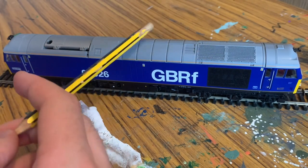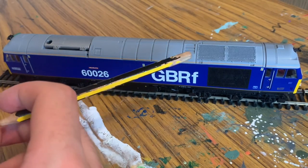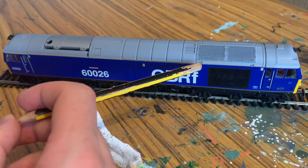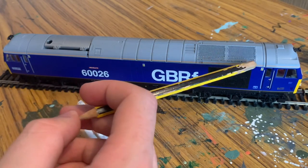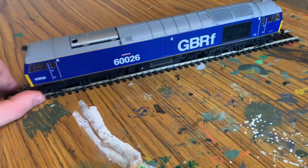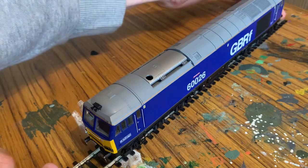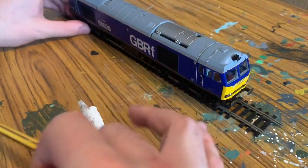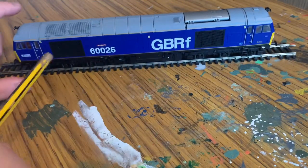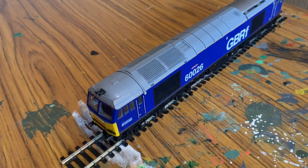Everything looks good — no bad moulding at all, as you'd hope for a £200 model. There are a couple more inset detail sections worth noting. One interesting asymmetry: this side of the Class 60 doesn't have a vent, whereas the other side actually has two vents. So if you didn't know that about the Class 60, there you go — it is not technically symmetrical.